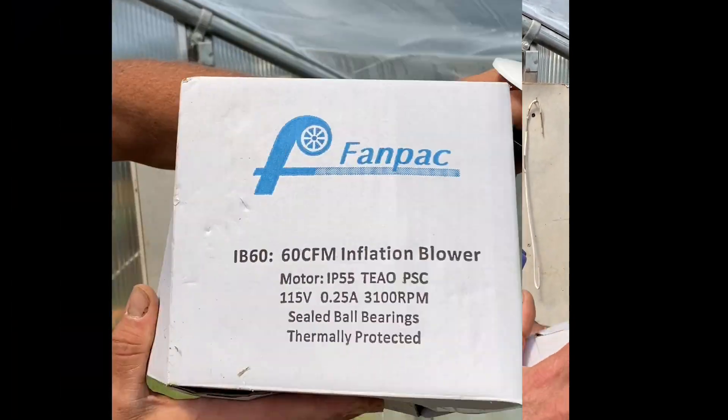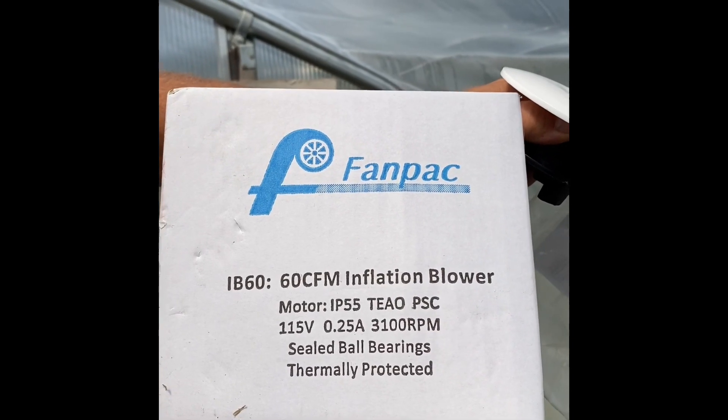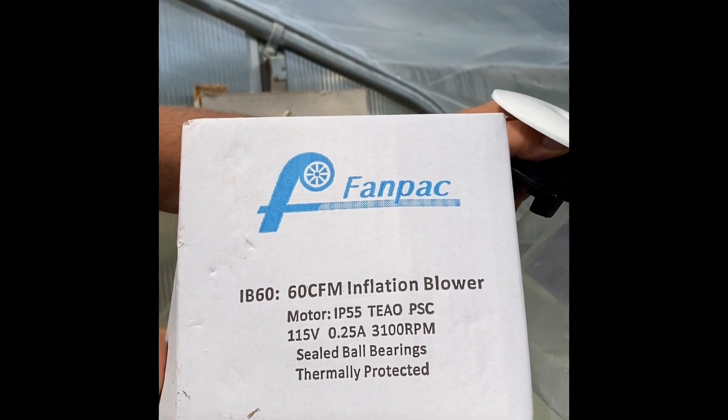Hello and welcome back to another growing adventure at Weaver Stonehouse Farms. This time we're in the greenhouse. We're putting in a FanPak IB60 60 CFM Inflation Blower.